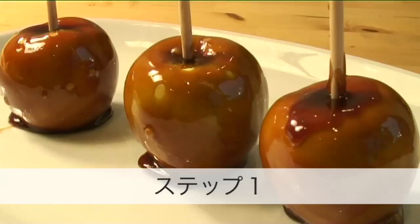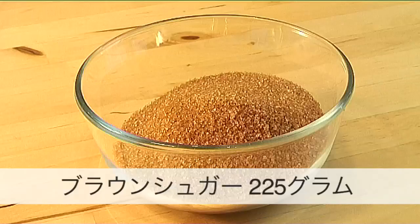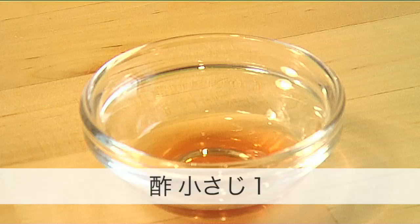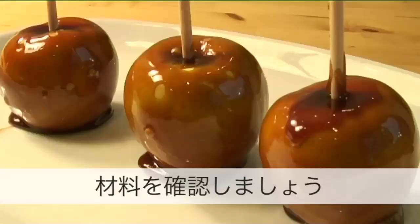Step 1. You will need the following ingredients to serve 4 people: 4 apples washed, 225 grams of brown sugar, 110 milliliters of water, 1 teaspoon of vinegar, and 25 grams of butter. Here is a handy list of the ingredients.